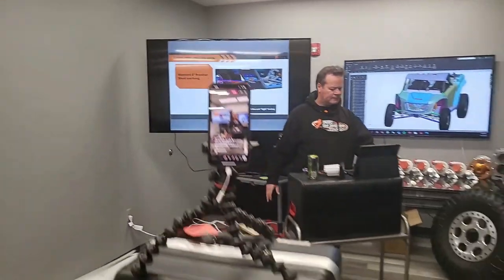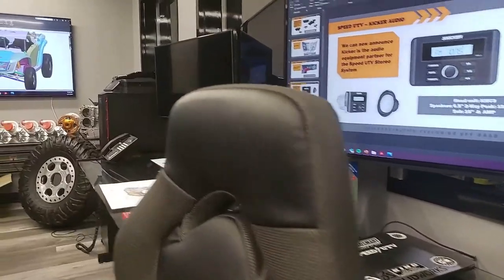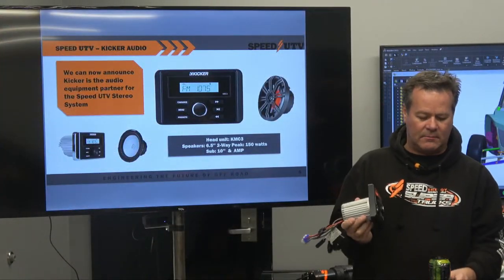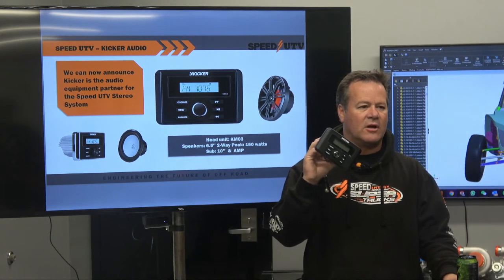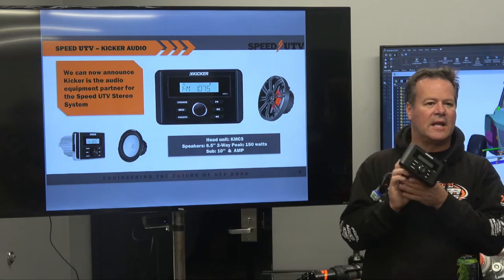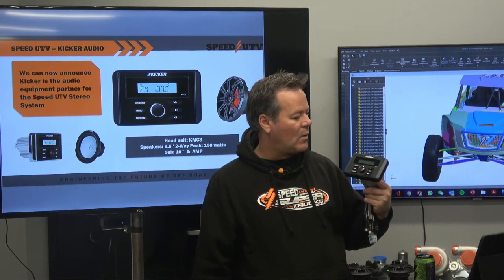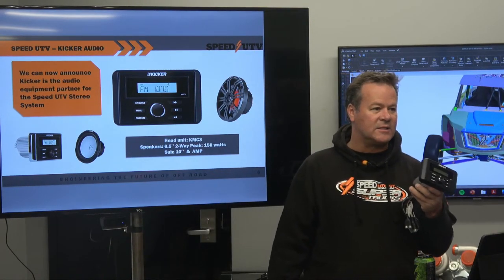Big announcement tonight on the stereo. We have teamed up - I had a relationship with Kicker back in the NASCAR days. Joe Parsons actually hooked me up with those guys. All of our shop is set up with Kicker speakers. We have the Kicker system going into the Speed UTV.